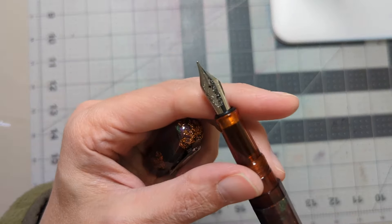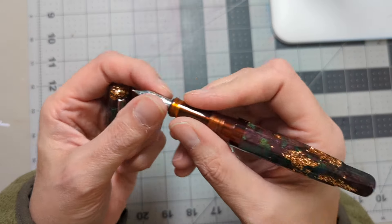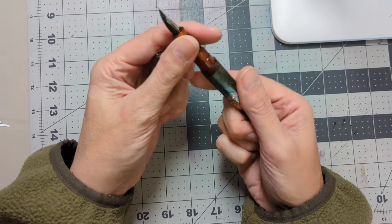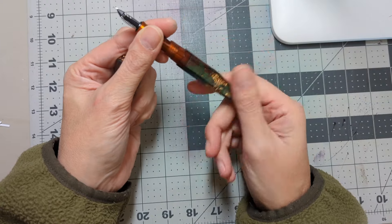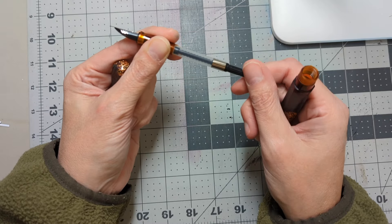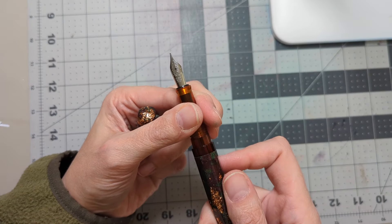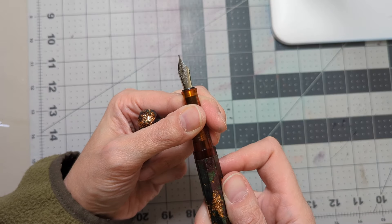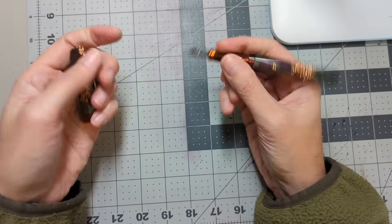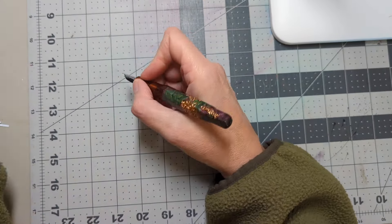It's got this transparent amber — I just loved that combination. I got a medium nib; it's a steel nib. The section is also in that amber color and it is quite small. The threads are nice and smooth. It comes with a converter labeled Schmidt, and the nib is Schmidt as well. It does post, though it's a little long. I usually don't post my pens.